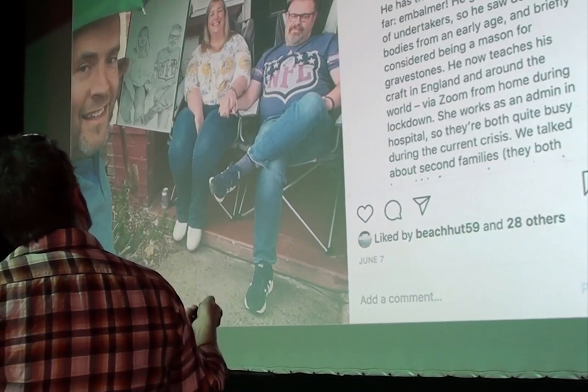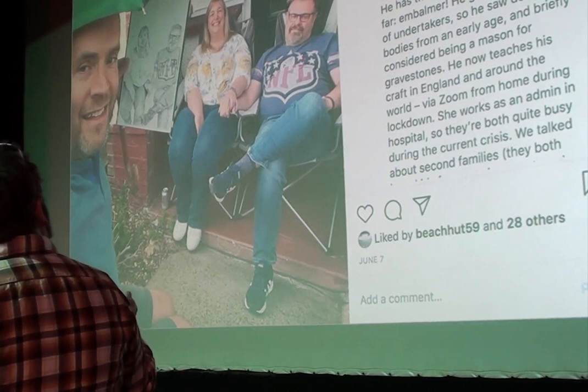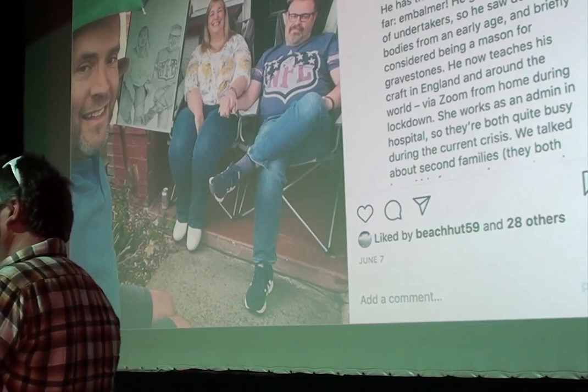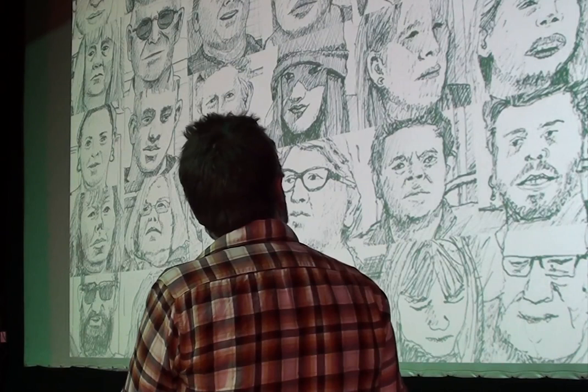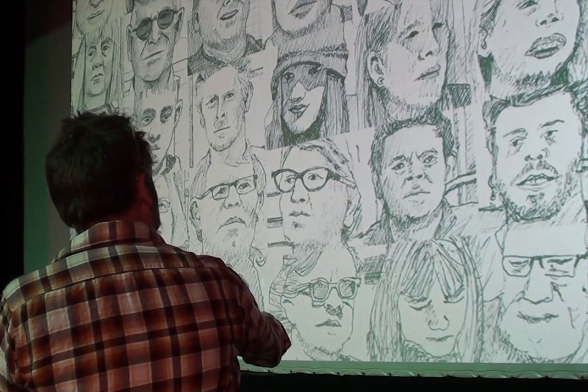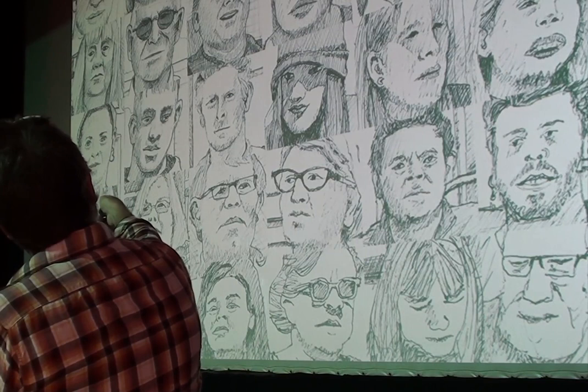I'd draw these people and afterwards write a story about the conversation we'd had — about their life during lockdown, or their life in general. I met some very interesting people, including this guy who turned out to be a mortician working for the NHS. I kept going back going, 'Tell me what it's like being a mortician.' So there they are — 32 people, including my daughter down the bottom, in chronological order. You can see my drawing got much sharper as I went along.